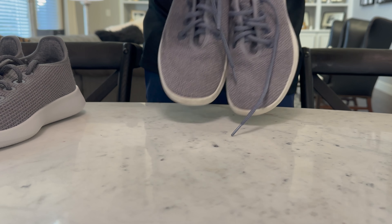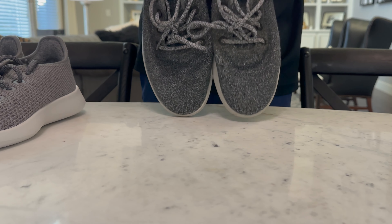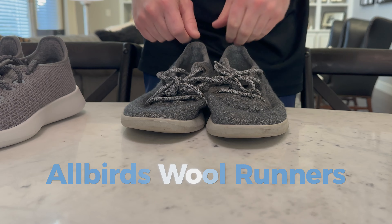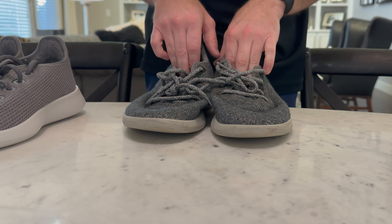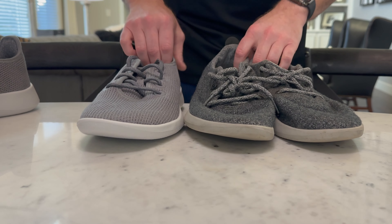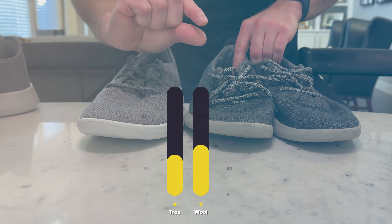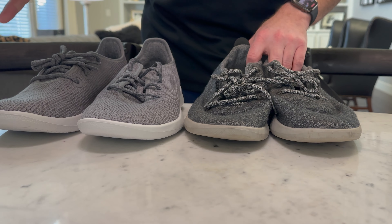You can see the toe box — one of the biggest criticisms of Allbirds — stays really well on these Tree Runner shoes. Here's a pair of Wool Runners which I honestly don't wear nearly as much because of the toe box issue. I just don't want them to look bad, so I don't wear them as much, which is silly. These shoes are a little more comfortable than the Tree Runners, but only by a super small amount.